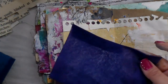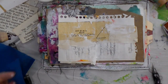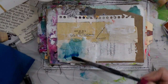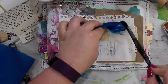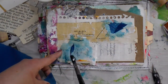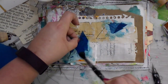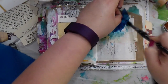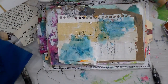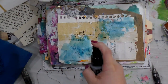My very sweet friend Michelle sent me this beautiful happy mail package, and since then I've actually met her in real life - that's pretty amazing about the internet! I'm going in and just kind of dabbing that tissue paper down like you would a watercolor, pulling little bits off. Isn't it cool how it just bleeds into the gesso? I did that just to add a little bit of color to the page.